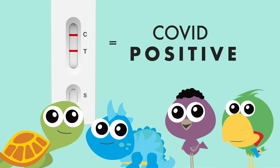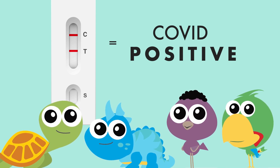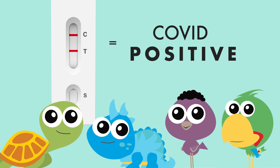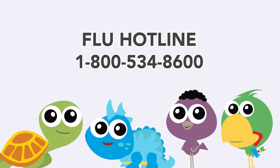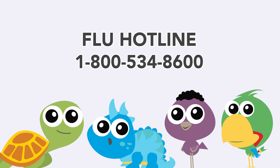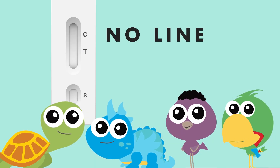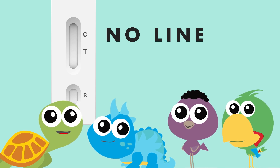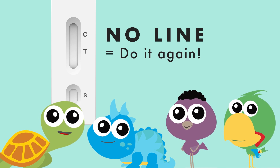Don't worry if you test positive — it just means you need to take care of yourself. Your parent or guardian will let you know what to do, and if they need more guidance, they can always call the flu hotline on 1-800-534-8600. If you get no line across the C at all, it means your test did not work properly — you'll have to get another kit and do it again. That line across the C should always show up.